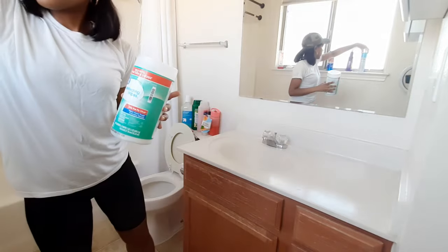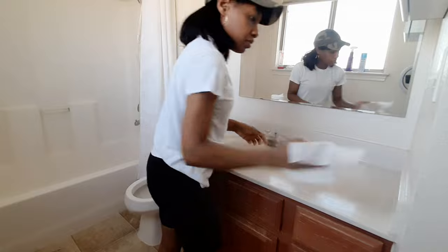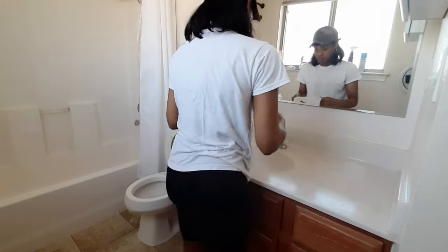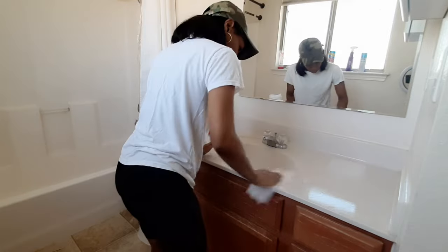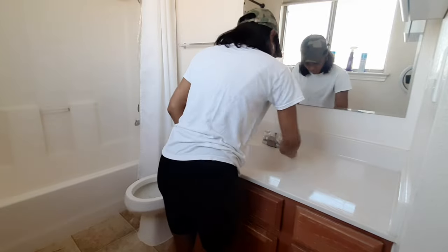Now I'm grabbing the disinfectant wipes and just going around the whole vanity as well as the knobs on the faucet, and doing a little bit of dusting to get the corners and the top part of the vanity that needs a little bit more TLC.